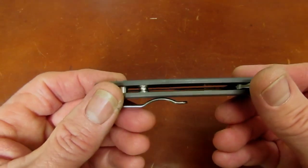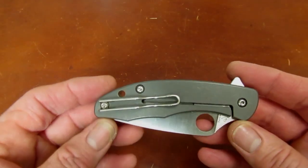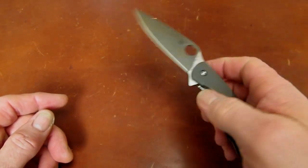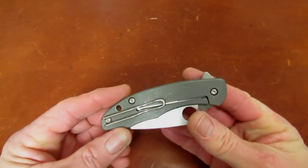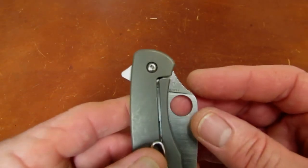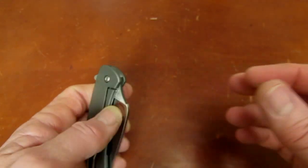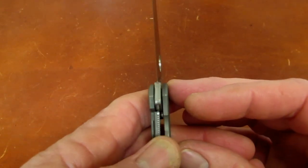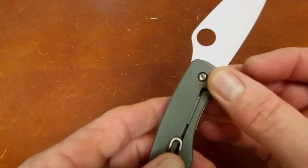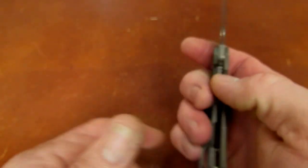Handle thickness is just under 400 thousandths of an inch — I measured about 394-395 — so nice and slim in pocket. Pivot suspension is via caged ball bearings with hardened steel washers between the ball bearings and titanium. The frame lock is augmented by a steel lock bar insert hardened to create the lock interface, and this one locks up about 50-60 percent — pretty standard Spyderco frame lock lockup. That insert also serves as an over-travel stop.